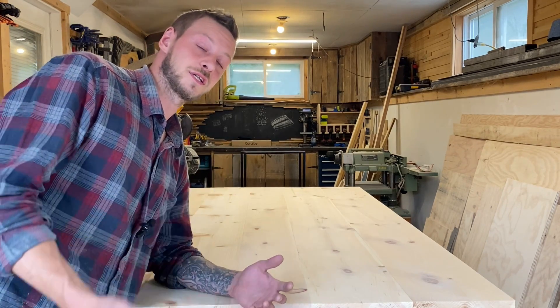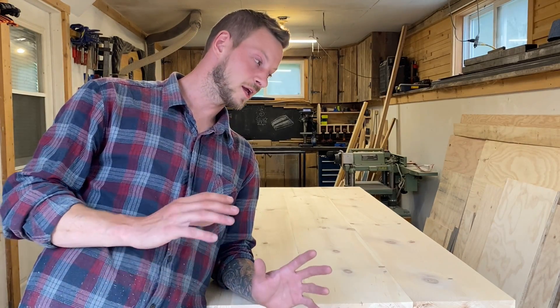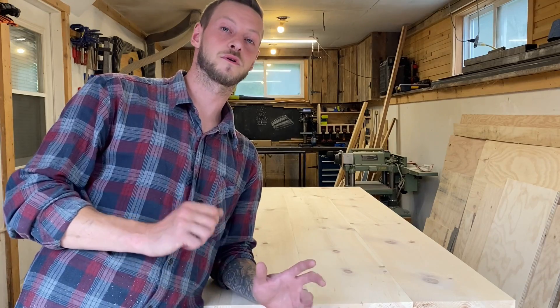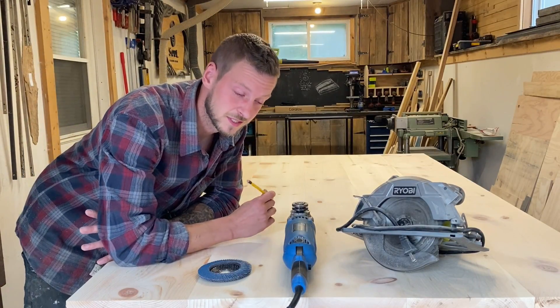Slabs have been in style for custom furniture, bar tops, countertops — absolutely everything since the dawn of time, and they're still in style today. Obviously a lot of people still use it, so in this video I'm going to show you everything you need to know to carve your own live edge on any straight edge board.